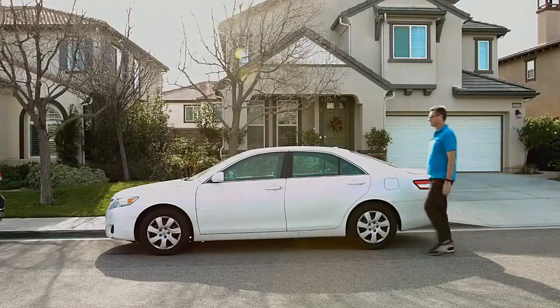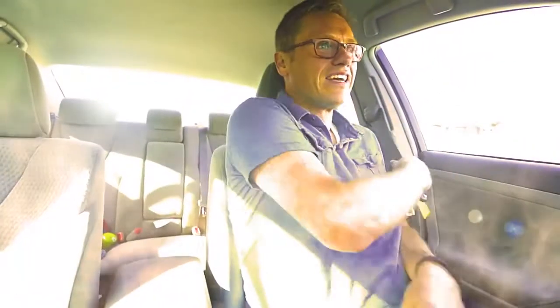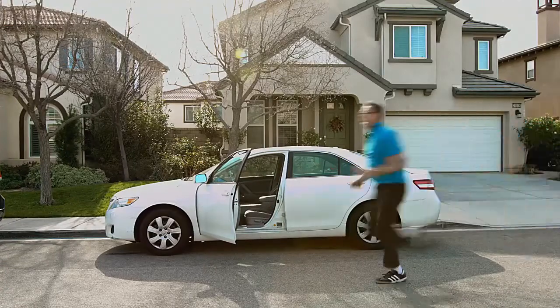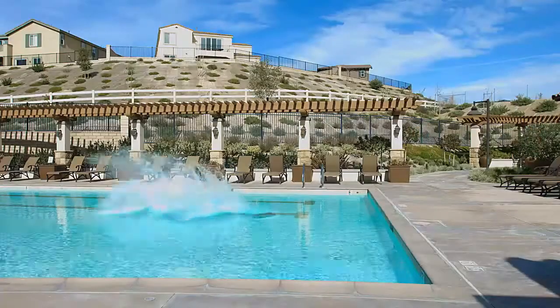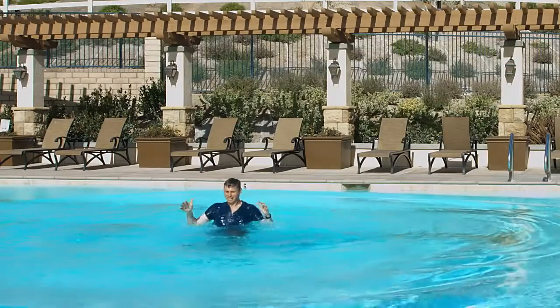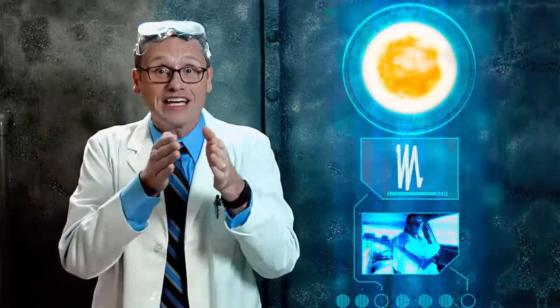Have you ever gotten into a car on a hot day, and it was much hotter inside the car than outside? The car heats up because short infrared waves, or solar energy, pass through the glass and are trapped inside, turning into long infrared waves. That's heating up the auto!